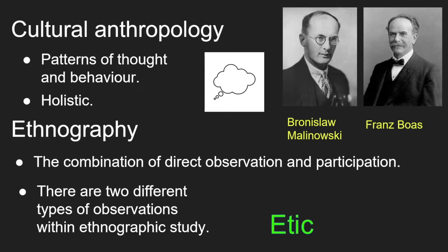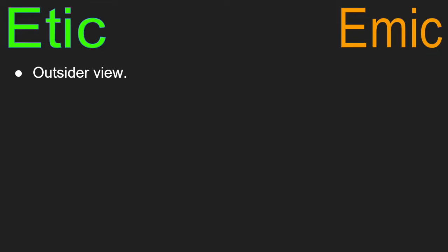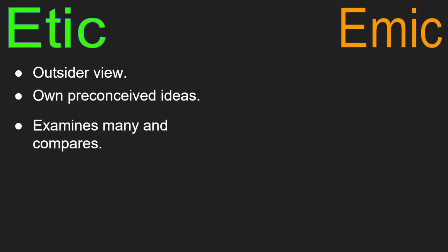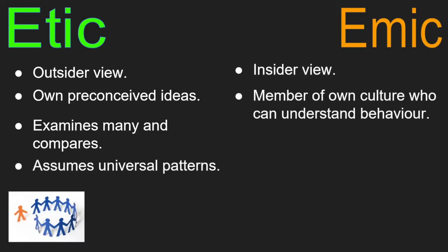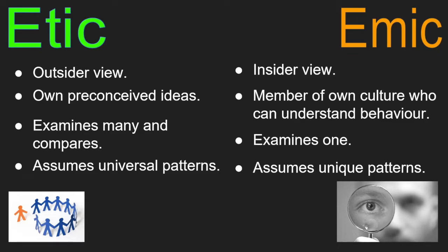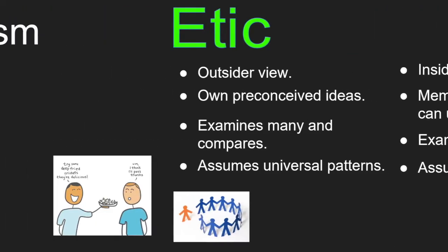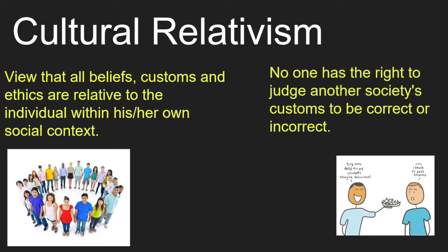There are two different types of observation: etic and emic. An etic observation is through the lens of the outsider; they may have their own preconceived ideas and will compare and contrast while looking for universal patterns. An emic observation is through the lens of the insider — a member of their own culture who will fully understand their own behaviour and customs, looking at one group and examining their uniqueness. Cultural relativism is the study of societies as being qualitatively different from each other; it is the view that all beliefs and customs are relative to the individual group within their own social context. No one has the right to judge whether another society's customs can be seen as right or wrong, as each society has their own inner logic.